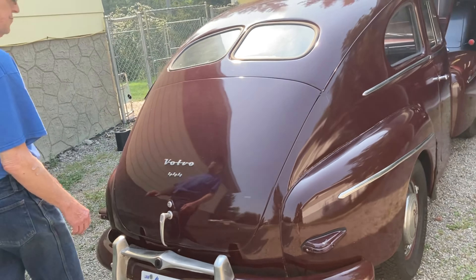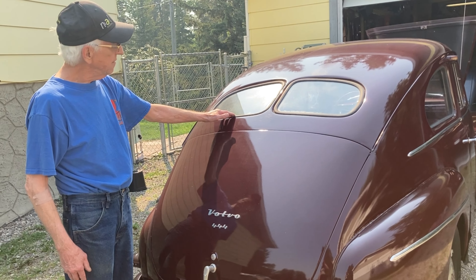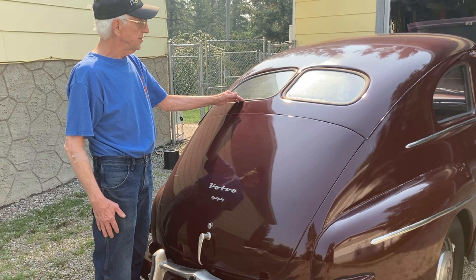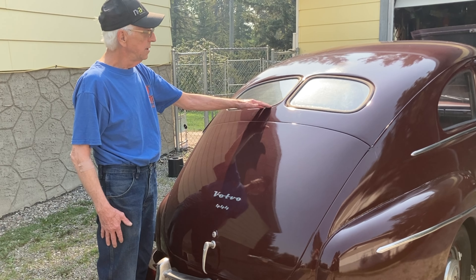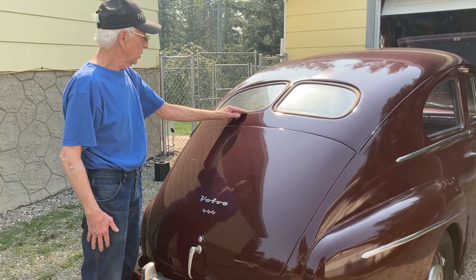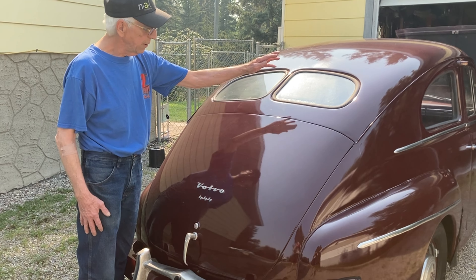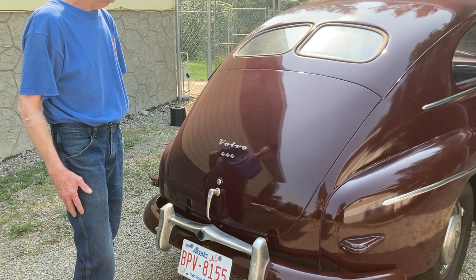And this is what makes it special — the last year of the split back window Volvo. After 53, they did away with the split, just like the 63 Corvette had a split window. Well, they weren't the first. Volvo had them, old Fords had them, my Airflow had it. This was discontinued after 53, and the 54 models had a one-piece back window. Then the 444 evolved into the 544.